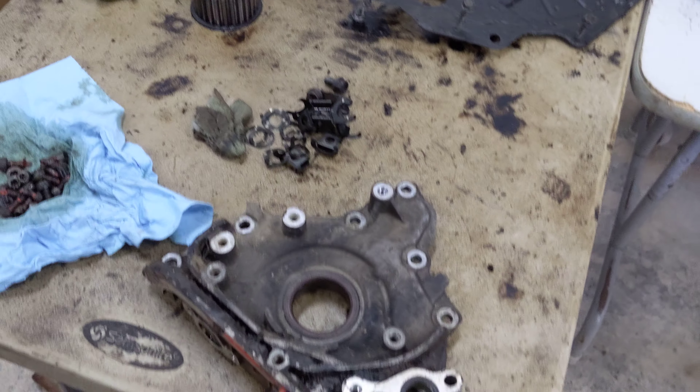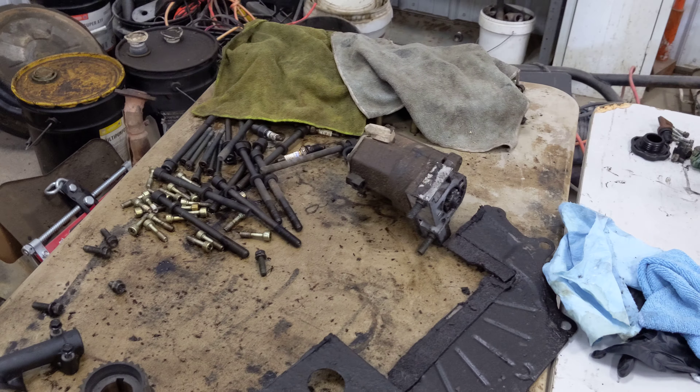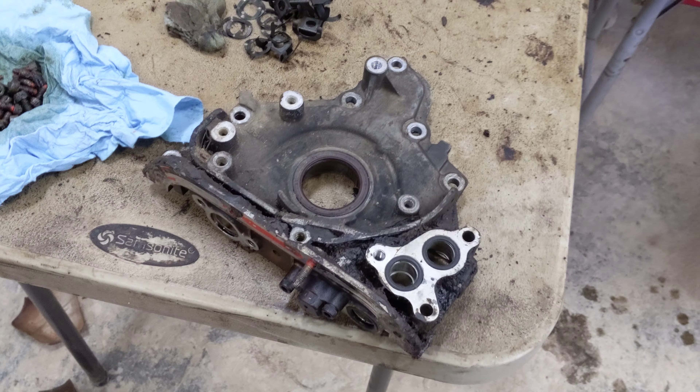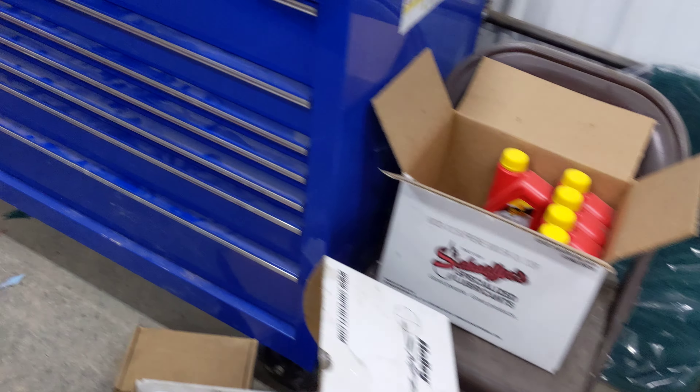And there's the camshafts for the heads, and these are all miscellaneous parts for the head. And there's the starter. I'm not going to use this oil pump — got a new oil pump. But here's the heads over here.